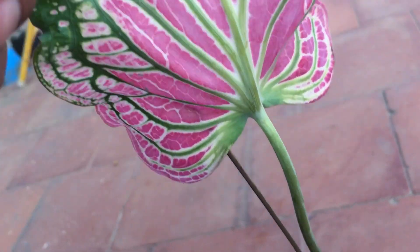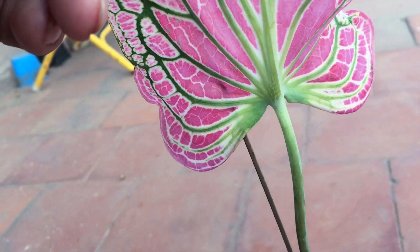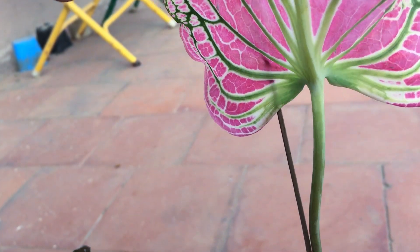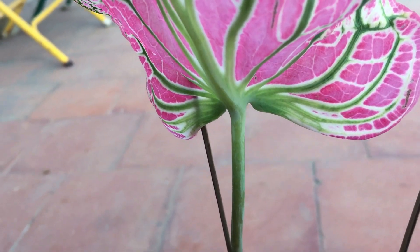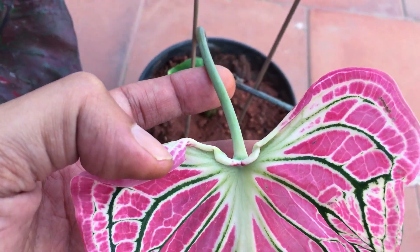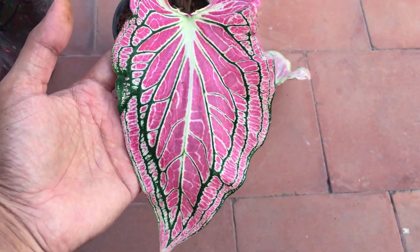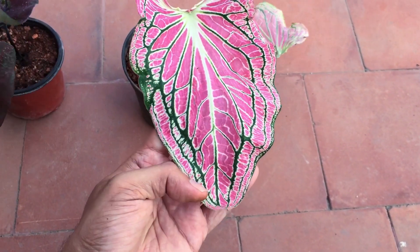Strap leaf caladiums are generally more tolerant to morning direct sunlight but can also grow well in indirect bright light. These caladiums tend to have a little bit more tolerance towards cold, so they are the ones that are going to hit dormancy a little bit later compared to the fancy leaf caladiums, but they too will also drop all of their leaves when the temperature starts to drop — just a little bit later.